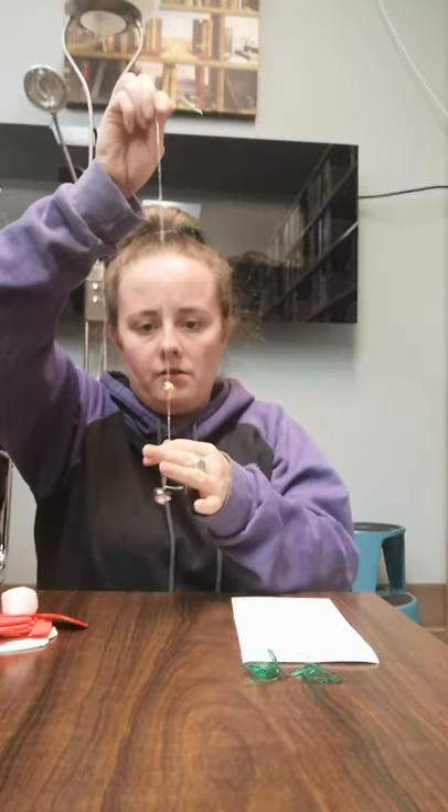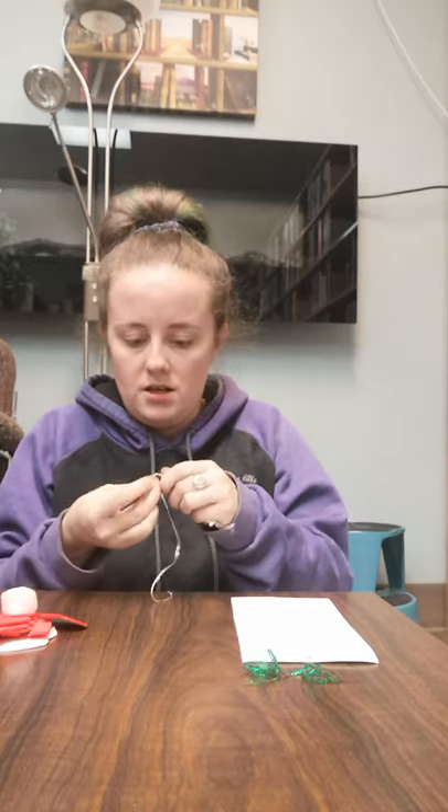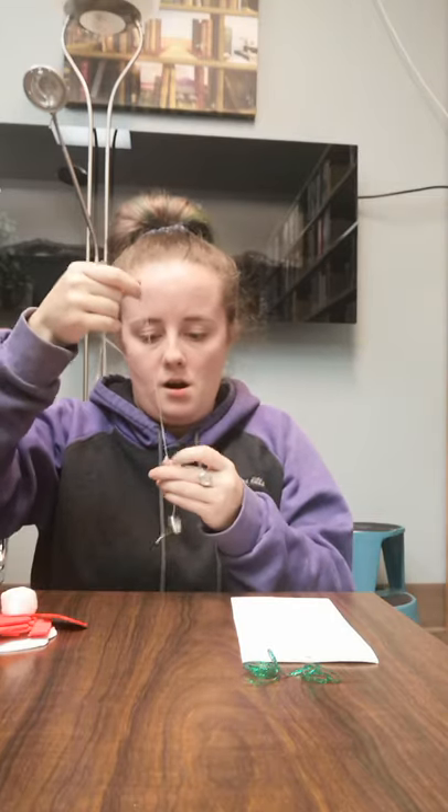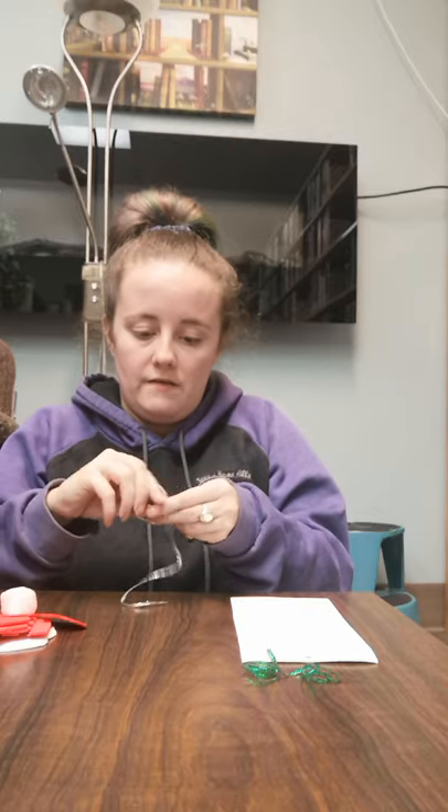There we go. I'm going to let my other jingle bell drop down some and do the same thing — tie a knot in it, double knot it so it doesn't fall off.